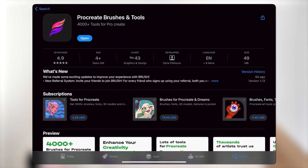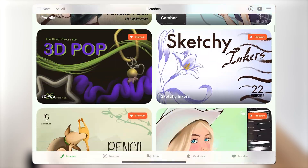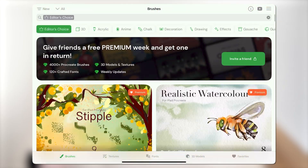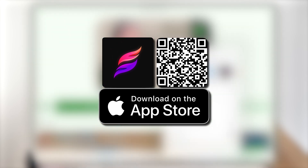Transform your Procreate projects with more than 4,000 brushes, fonts, textures, and 3D models available in the Brush app. Click the link in the description or scan the QR code on your screen to access them now.